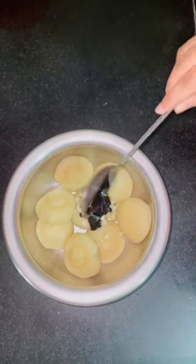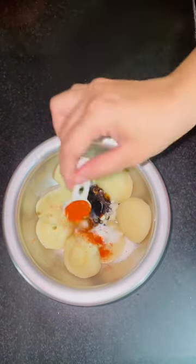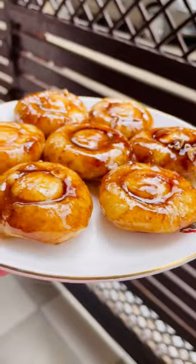Then we add some garlic, soy sauce, sugar, and red chili, and mix it. You have to enjoy it — do try it, bye!